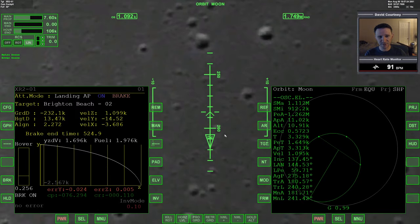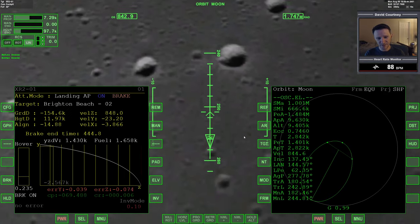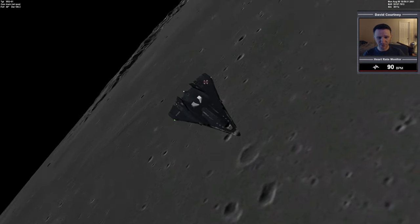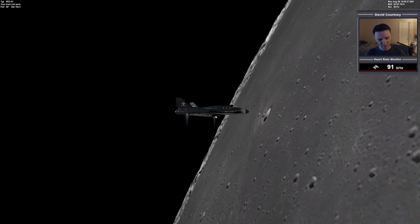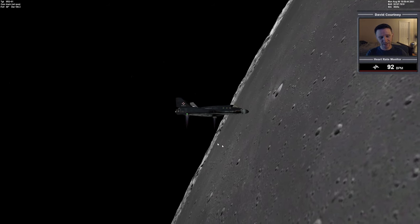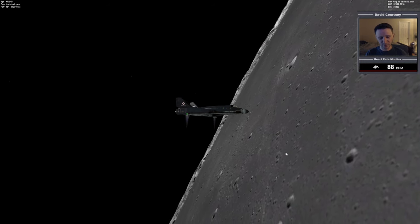So I generally press Ctrl-F2 and control the time warp — usually between 3 and 5 is what I go for. As we're slowing down, we're starting to fall, so to prevent the vessel from cratering into the ground, as it's going forward and slowing down it's pitching over so that some of that thrust can keep us aloft. The slower we get and the closer we get, the more and more it'll tilt over to the point that we're completely wings level with the ground. And we can see Brighton Beach right there.